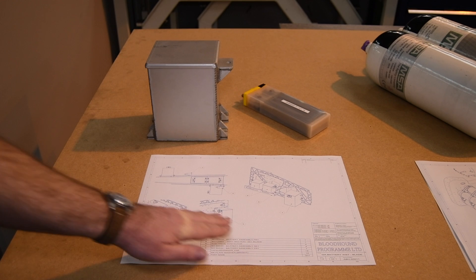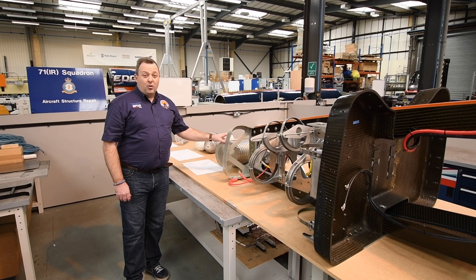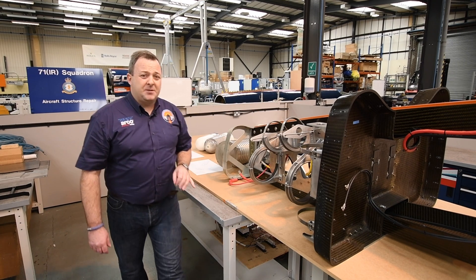And the battery systems. All these systems, all this weight, is hanging off the blade section which is hanging off the front of the monocoque. So the blade has to be super strong.